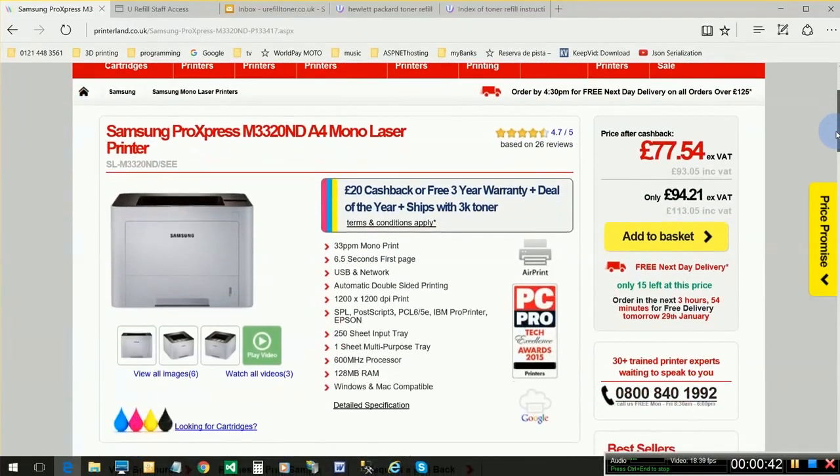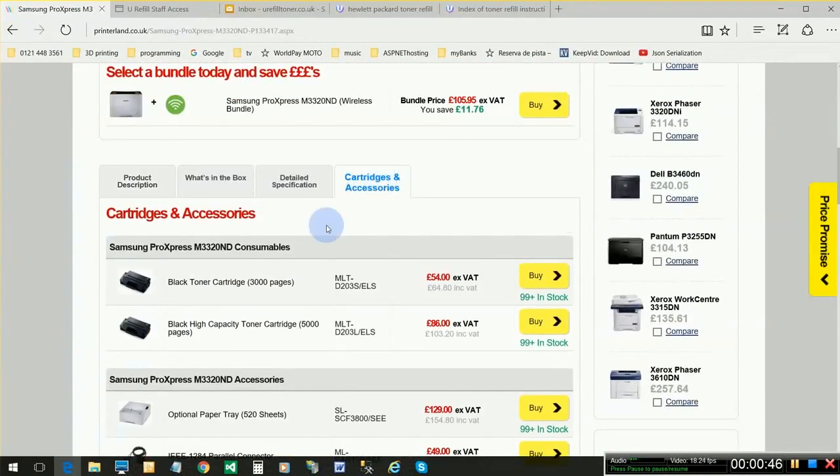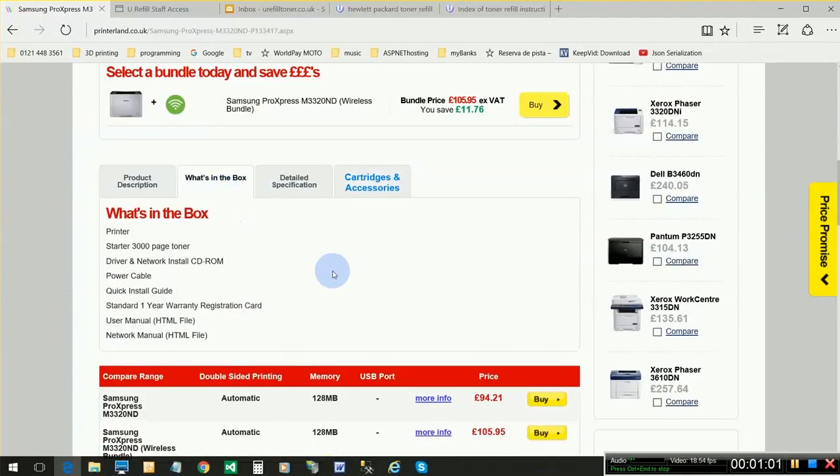If you head on over to one of these sites that's selling this printer, you'll see that you'll be invited to spend your money on either a 3,000 page yield cartridge or a 5,000 page yield cartridge. But if you look closely at the 'what's in the box' section, you'll also see that the new printer in fact arrives with a so-called starter cartridge.